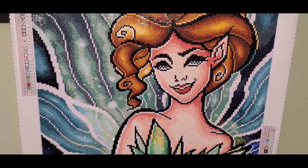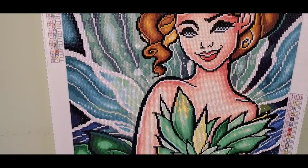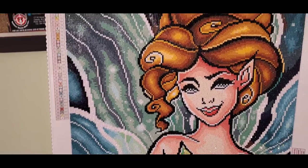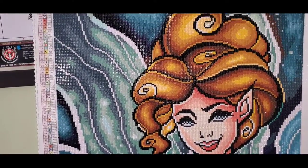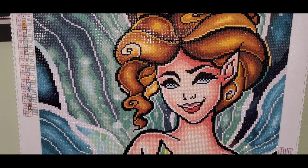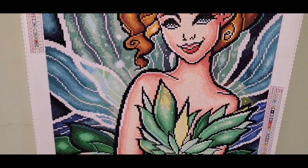I'm working on the koi fish lotus flower next. I also have a referral link down below in the description box — it's ten dollars off your first diamond painting. If you want it, the link is down below for your Diamond Art Club first painting.